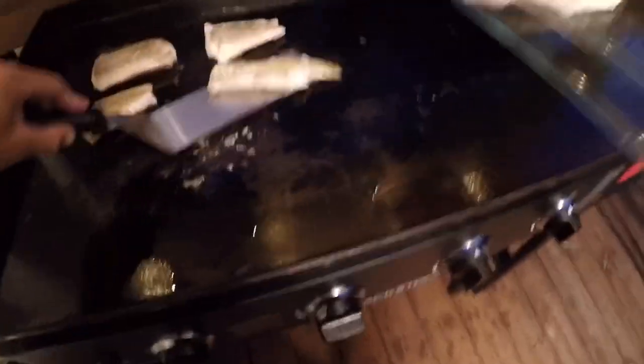Grilling is done. Now I'll head inside and break this up and make my concoction.